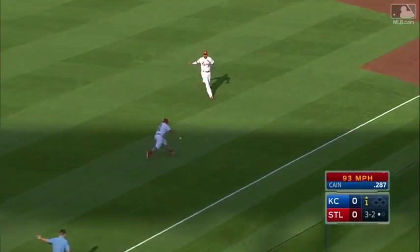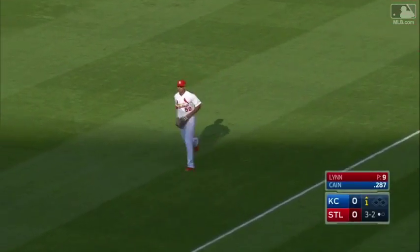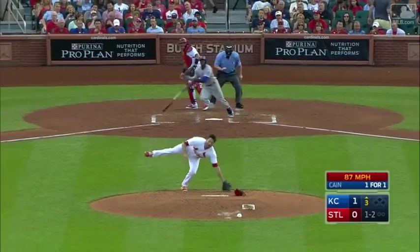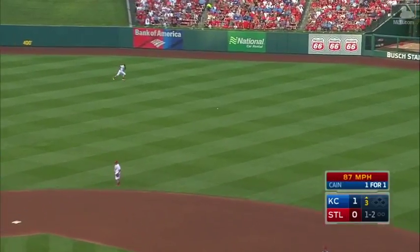A low line drive drops in right field and Kane is on with one out — a sinker, cut it, and he's hard to pick up. There's a shot back up the middle. Wow.